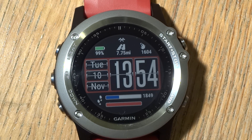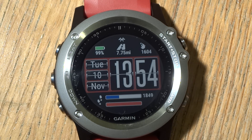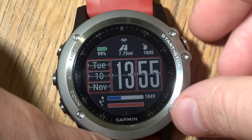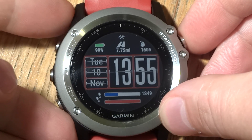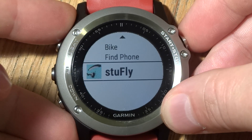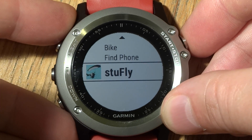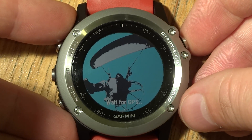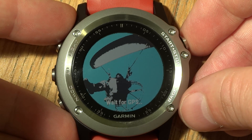This is a little video showing a new app that I've written for the Garmin Fenix 3. It's a paramotor flying app called StuFly. When you start it up, it initializes and then waits for GPS lock.